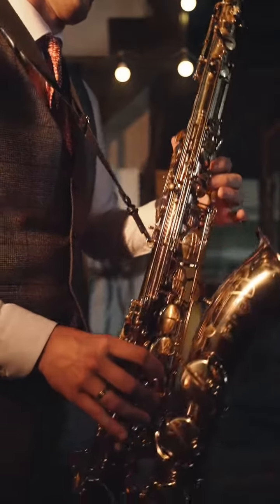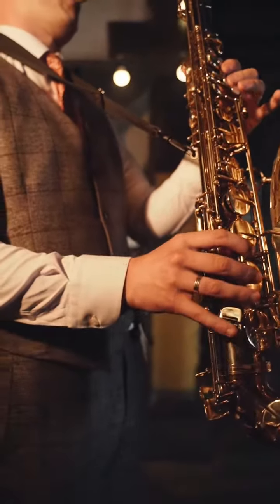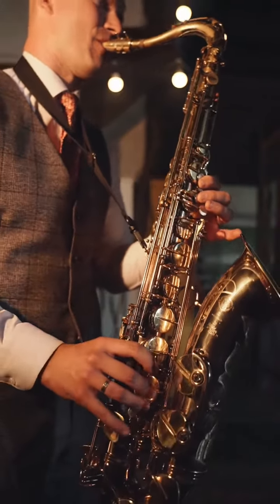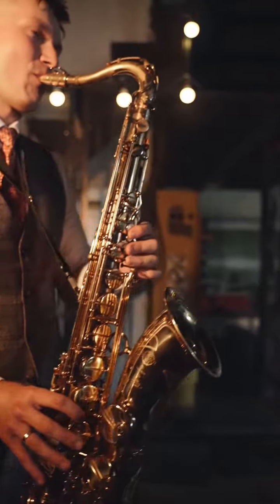4. Master your breathing technique by taking deep breaths from your diaphragm. Maintain a consistent airflow while playing, ensuring steady and controlled notes.